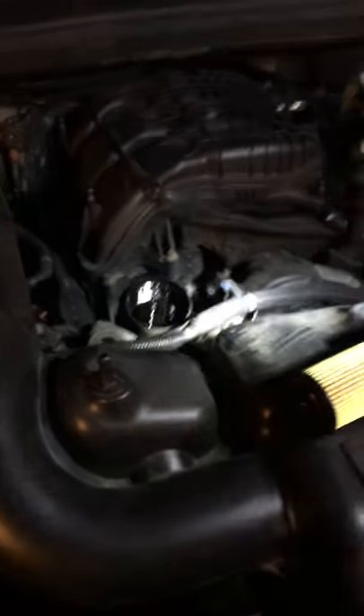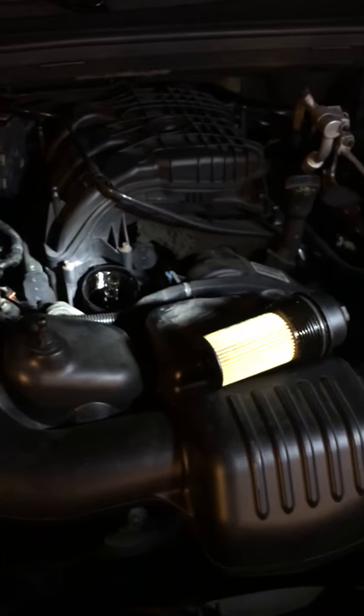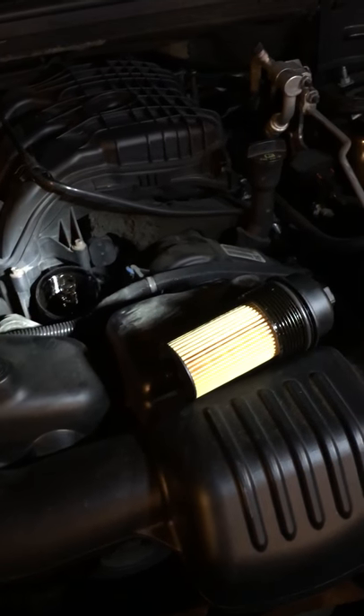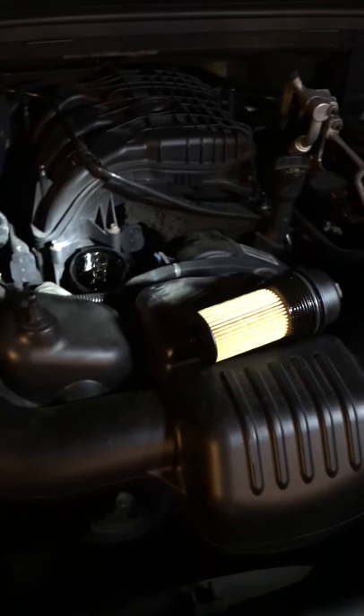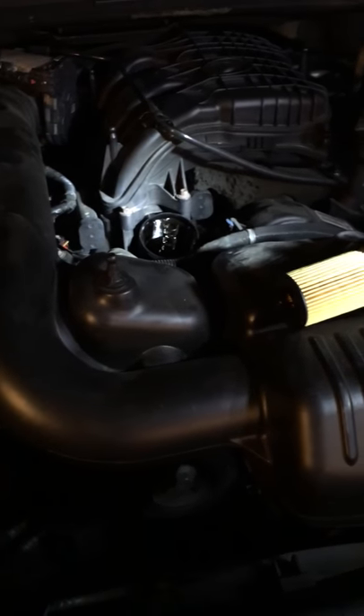This is a 2011 — apparently 2011 and 2012 had this issue — and a bunch of the Jeep Grand Cherokees, Wranglers, Dodge models, Ram, Durango, anyone with the 3.6 apparently has this issue. From what I've heard and read online, in 2013 they got rid of that design.